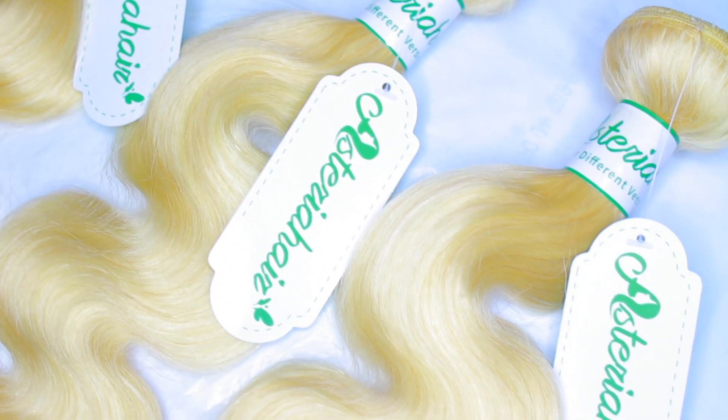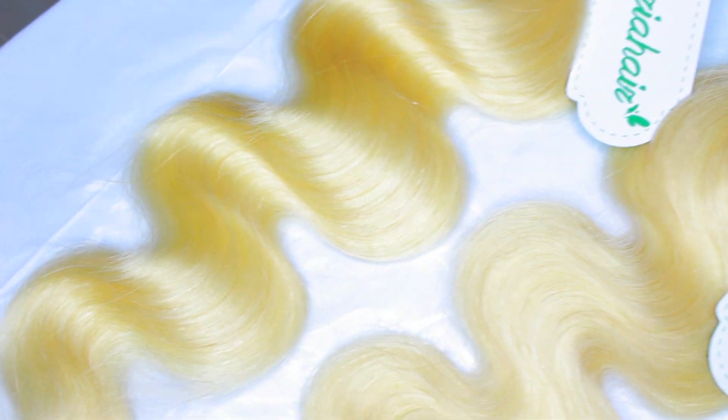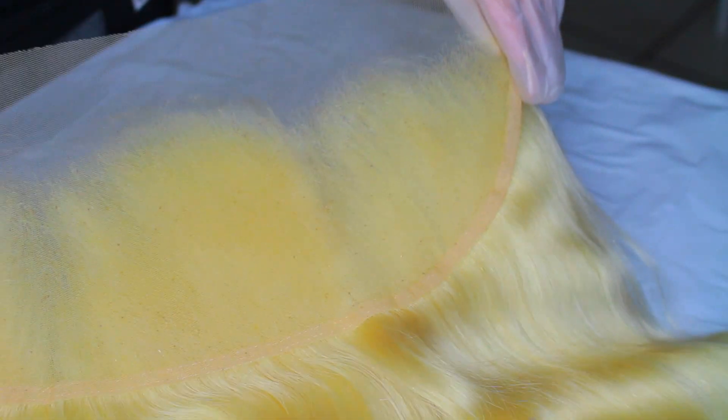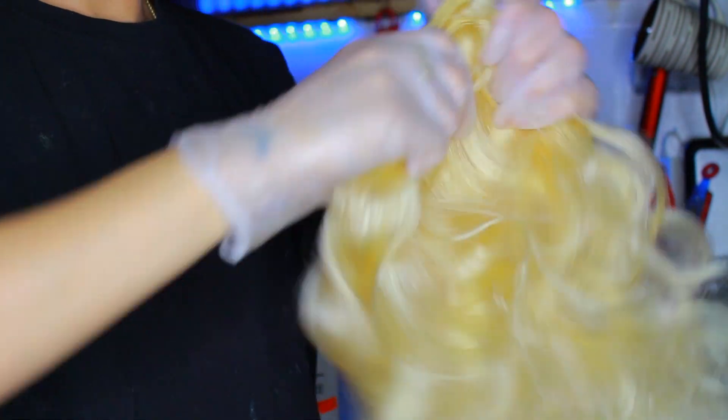Jumping into voiceover — these 613 bundles are from a company called Asteria Hair. I absolutely love these bundles, they're so nice quality and very shiny. This is what the frontal looks like — it's not too much pre-plucked, which I like because it gives me room for customization. I really like that the hairline kind of mimics mine; it's not just straight across.